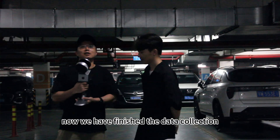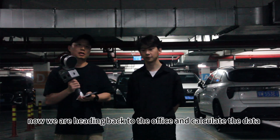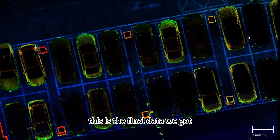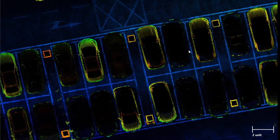Thank you William. Now we have finished the data collection. Now we are heading back to the office to calculate the data. This is the final data we got. You can check the link below for the sample data. See you later.